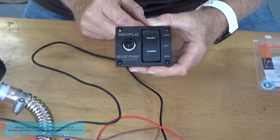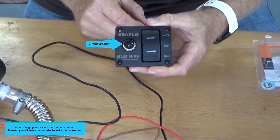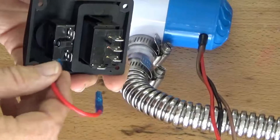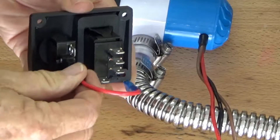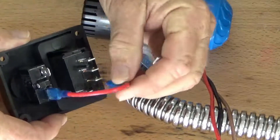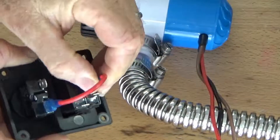When a bilge pump switch has a built-in circuit breaker, you will use a jumper wire to make the connection. Connect one end to the top terminal on the circuit breaker, and connect the other end to the center terminal on the switch.